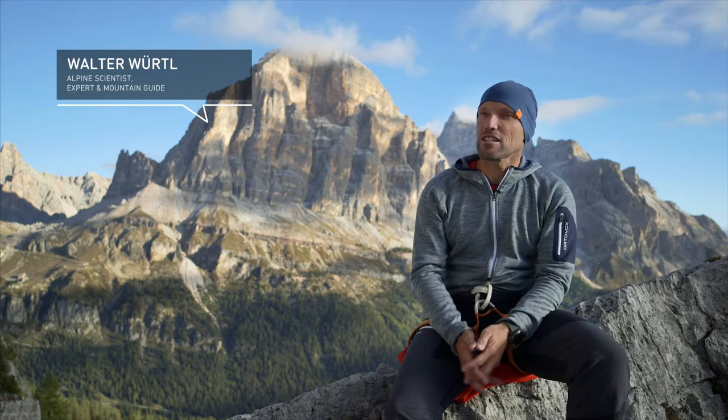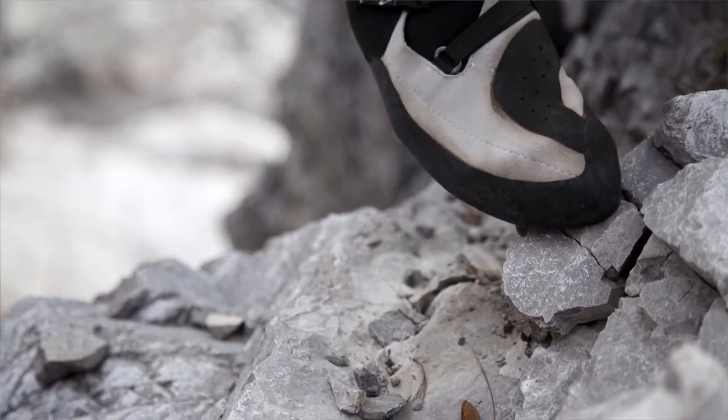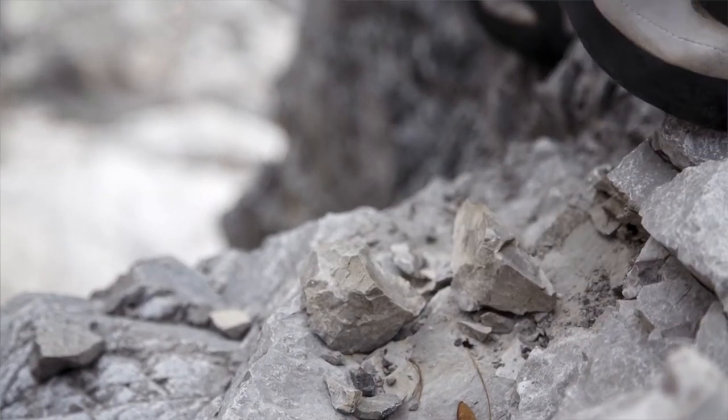During the approach in alpine climbing, it is extremely important to put your helmet on in good time, because other rope teams, animals, or the wind can cause rocks to start falling, and it would of course be unfortunate if you got hit by a rock during the approach.